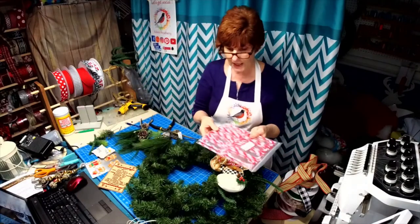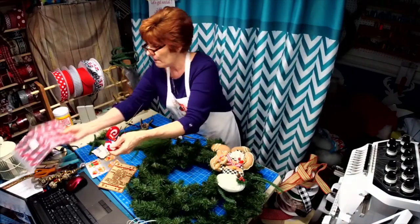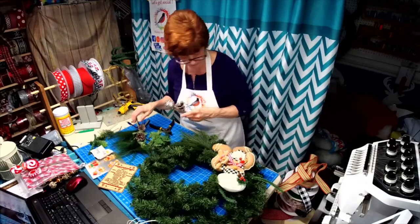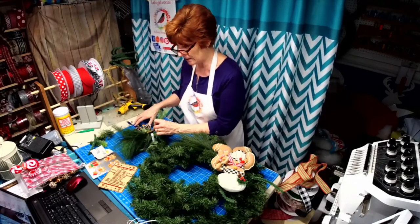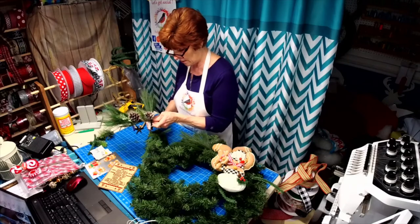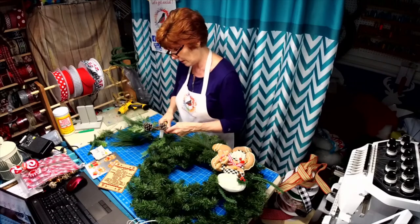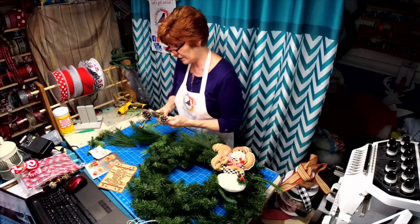I also have some candy canes and a few peppermints I can add in too, so let's get started! If it's your first time watching, don't forget to follow me and like my page. I added in the comments the link to the peppermint candy canes and the link to the gingerbread men cookies. I'm just tearing apart a pick I have here because we're going to fill in some gaps in this before we get started.